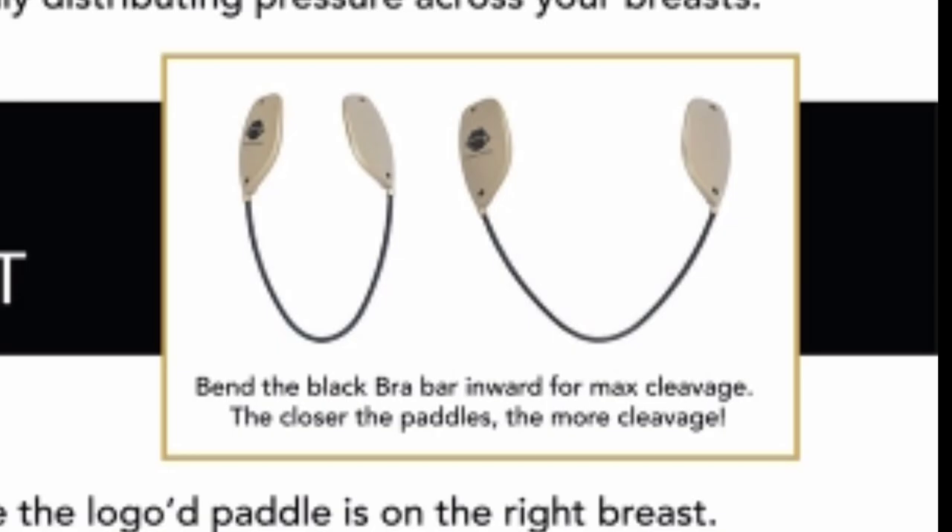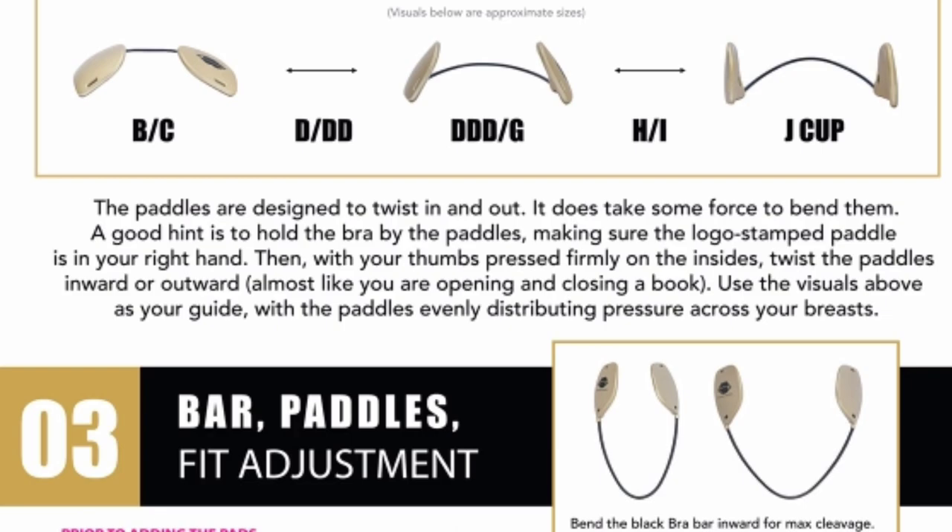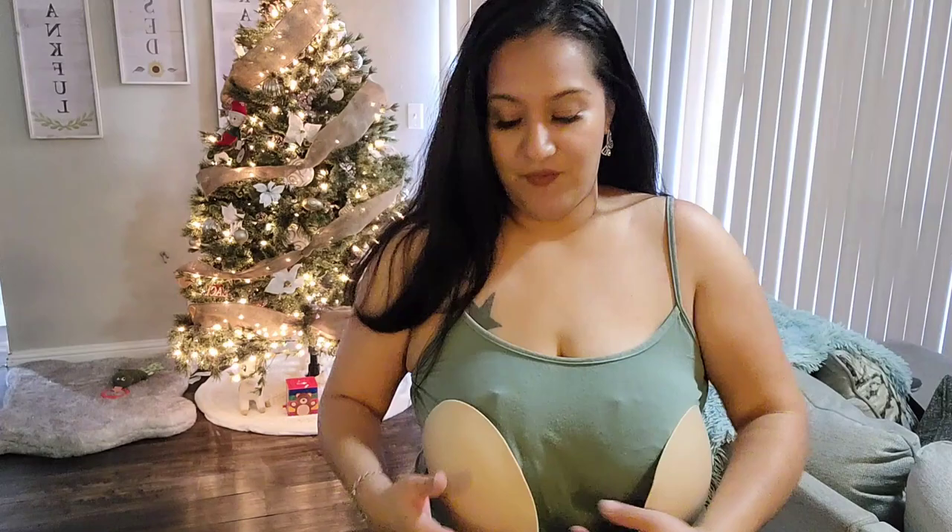You're going to push or twist the paddles inwards or outwards depending on your bra size. For maximum cleavage you would go inwards, and if you have a bigger bra size you would go outwards. There's a very detailed description on how to adjust the paddles, and basically you're just going to pull without lifting your boob. I have clothes on so they're not staying as they should, but once you get it under your clothes and put it on correctly, it does not move, it does not budge — and it's surprisingly very comfortable to wear.